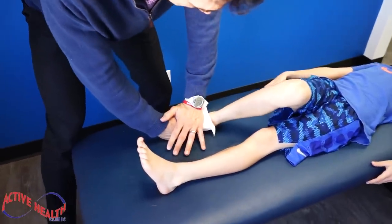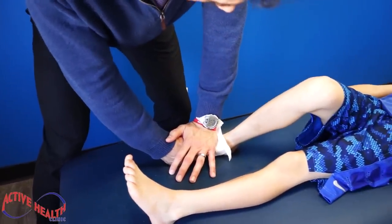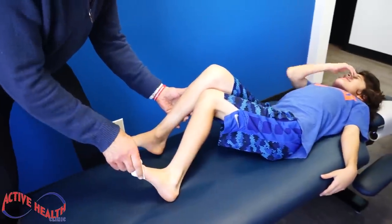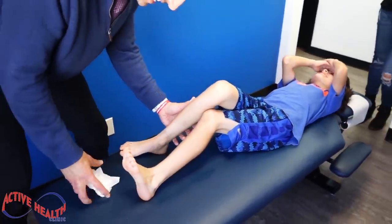We don't adjust it based on how it feels — we adjust it based on if it needs it or not.